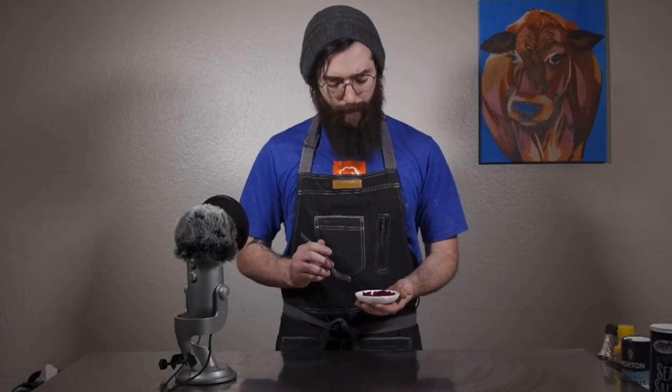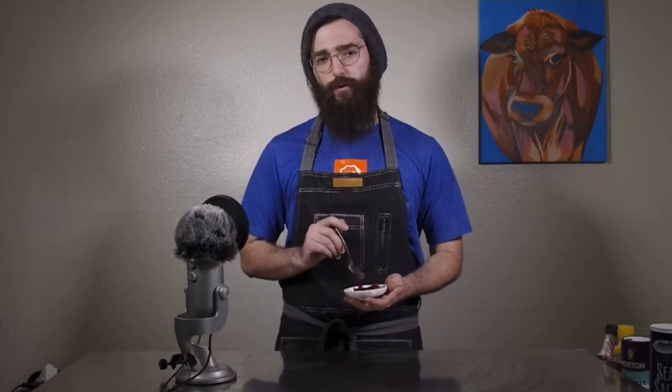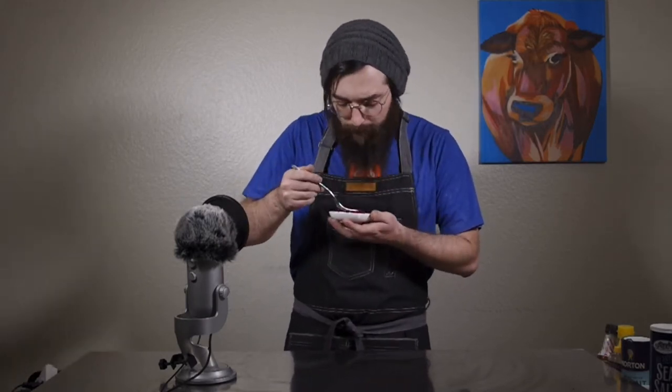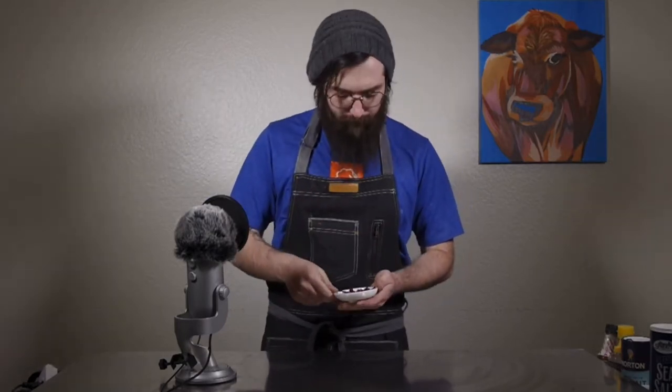So I've just finished making my Rotkohl and I'm going to give this a taste. I did taste it while I was cooking — it's super key. Make sure that it's acidic enough for you, sweet enough for you, and spiced well enough for you. Oh yeah. It should make you somewhat pucker at the end.